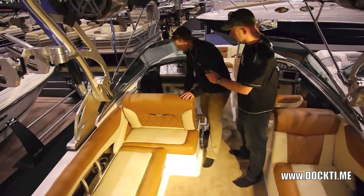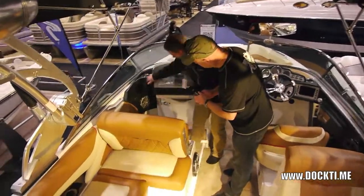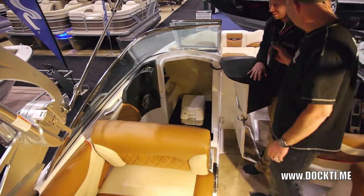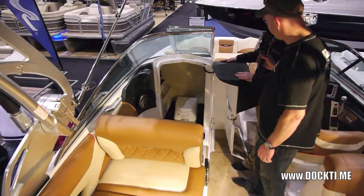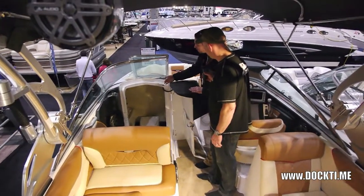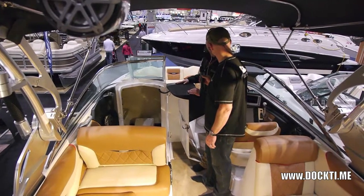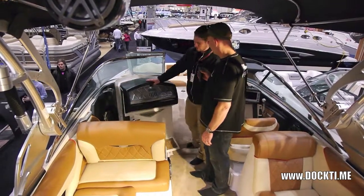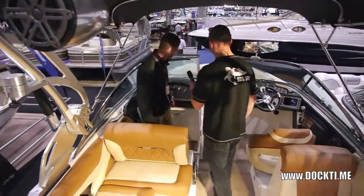Another nice thing about this boat — it's the only inboard wakeboard boat that's got an onboard head. So if you're out on bigger water, Georgian Bay, out for the day, you've got your onboard head. There's a little sink in there, so you don't have to go back to shore for anything anymore. This is a really popular option with some of the moms out there — Jay, you took me by surprise on that one, I was not expecting that.